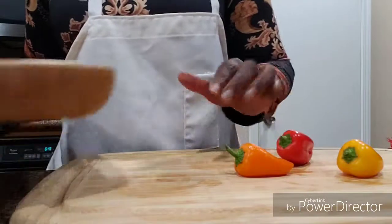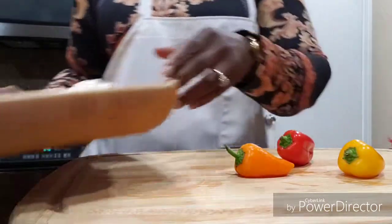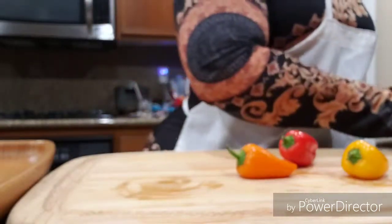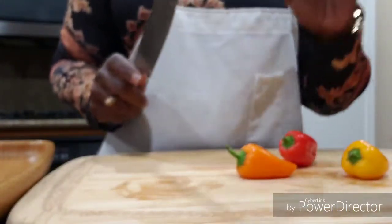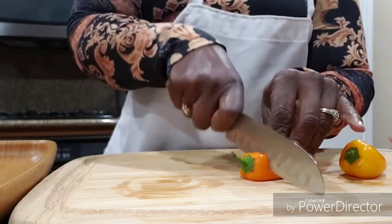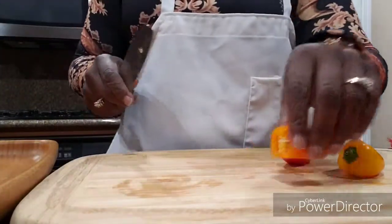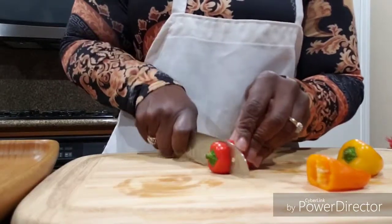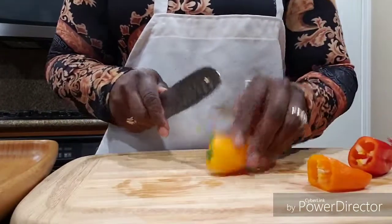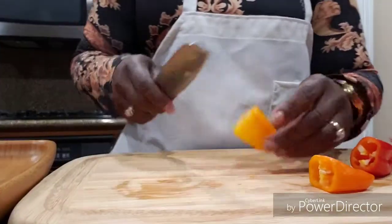This little tray is by Princess House, in case you guys are wondering. Starting next month in May, I will be selling Princess House products on my channel, so you're more than welcome to place an order. I'll have a link where you can put in an order and also check out other Princess House items. About 98% of the things I use are by Princess House.